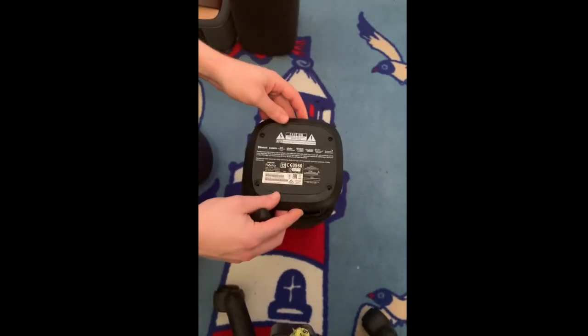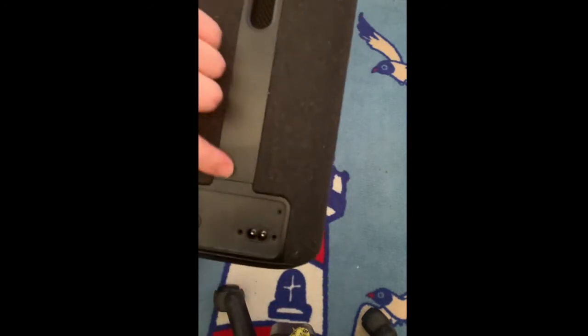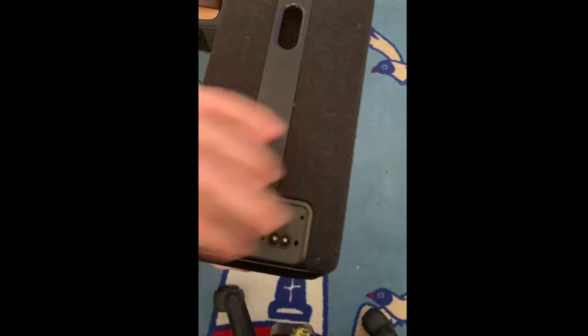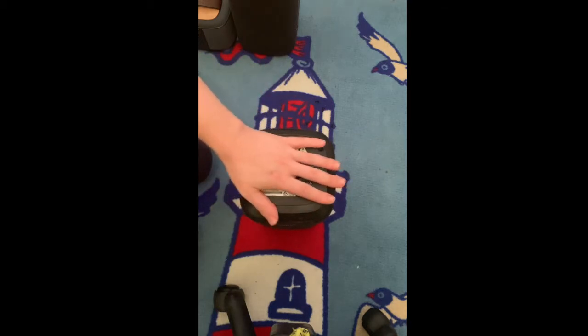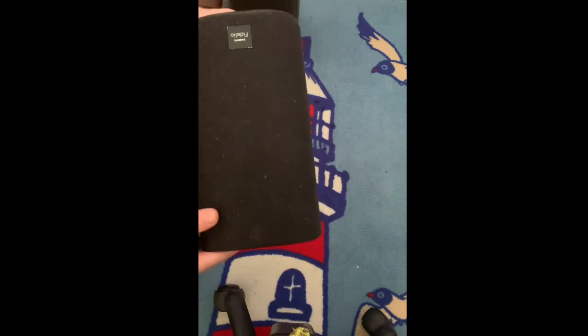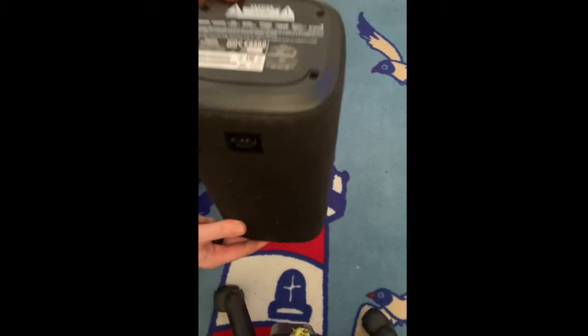To put it back, you just push it back — align this back here with the inside. Screw everything back up, don't forget the rubbers, put them back and you're all good. So this was the right side, and this is the power source.